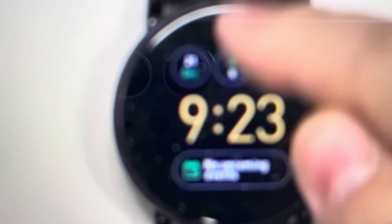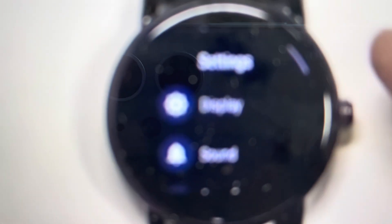we're going to swipe down and that's going to get us into the settings menu. We're going to hit the little settings gear icon and then we're going to swipe up all the way to the bottom of that menu, and that's going to take us to the system menu.